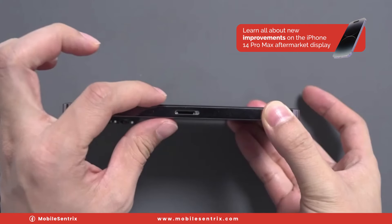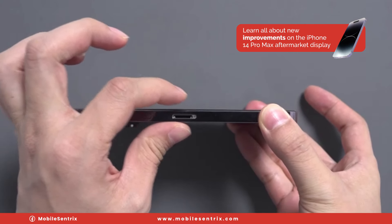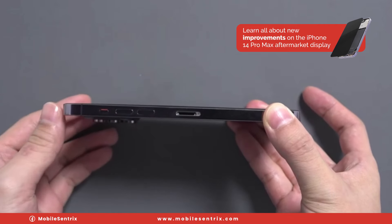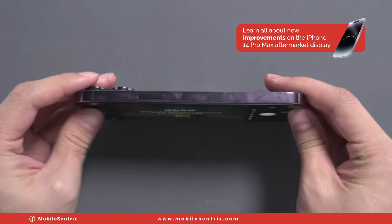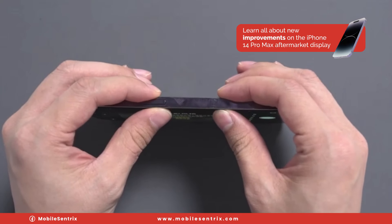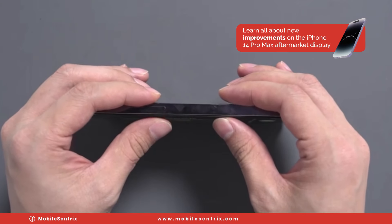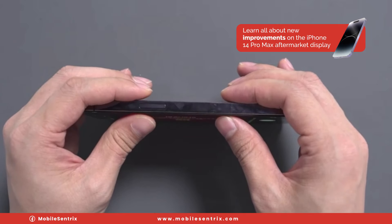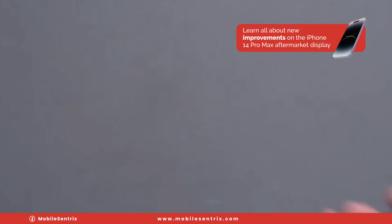You definitely need to have the bordering adhesive that holds the screen to the frame, because the sides will become spongy without it — the screen tends to want to bow slightly in the middle. As you can see here, it's slightly spongy, but with proper display adhesive this shouldn't be an issue.